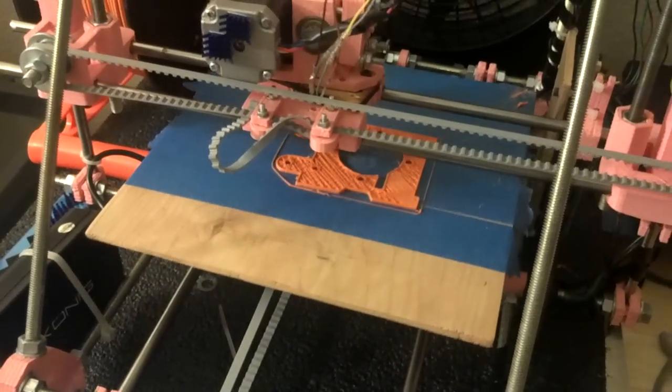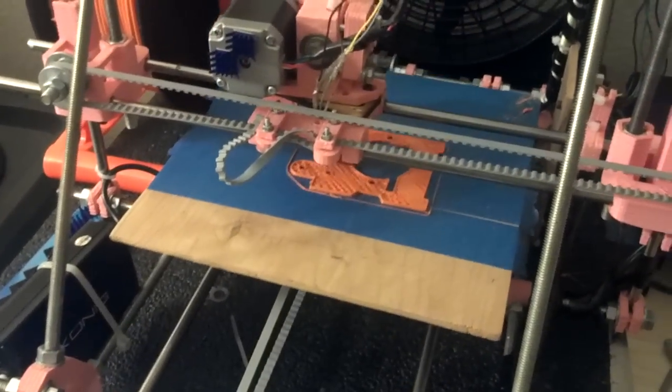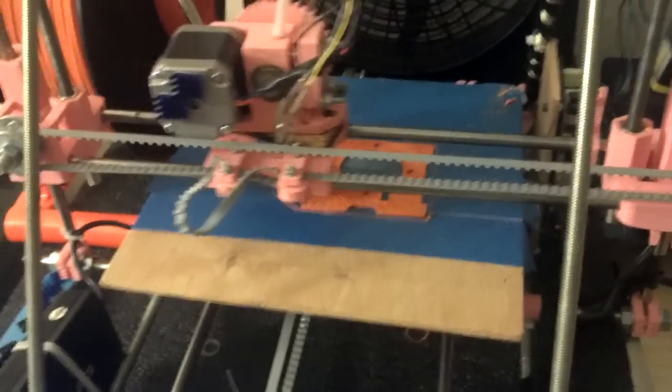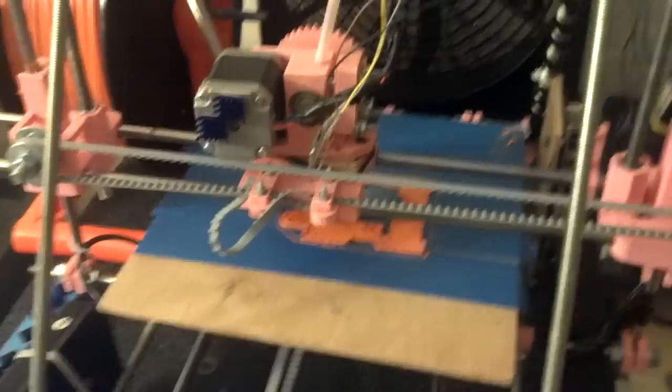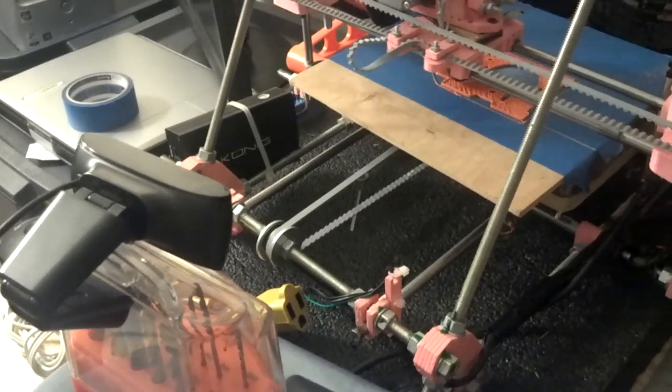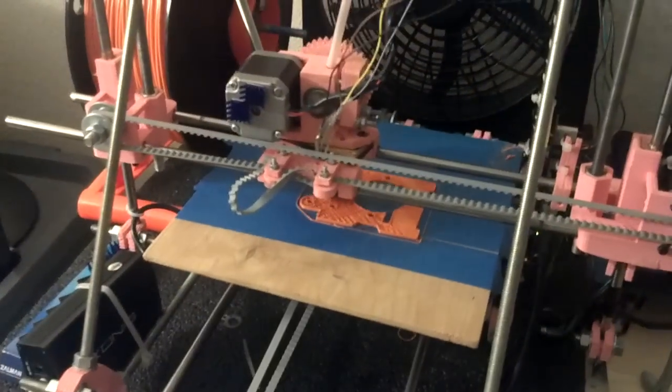That's the update for this week. If you don't like the video, please let me know. I'm running this from my new cell phone — it's the Droid Bionic. If you don't like this type of video quality, just let me know and I'll go back to the webcam, which is right here doing time lapse right now. So that's it for this week. Thanks, bye.